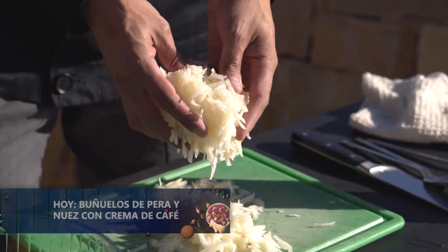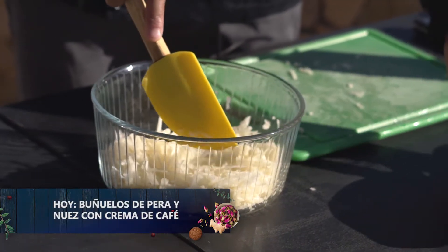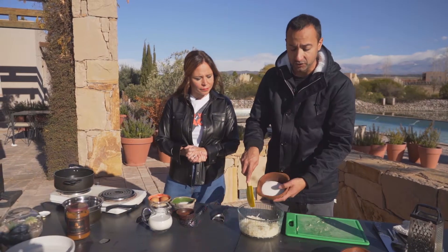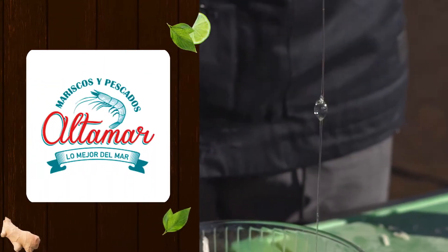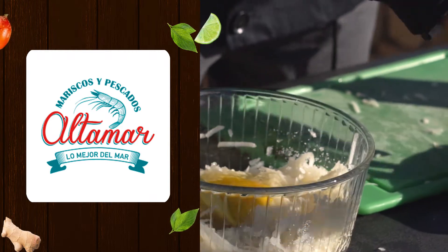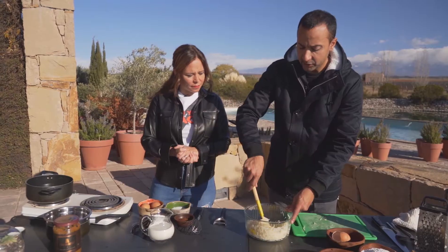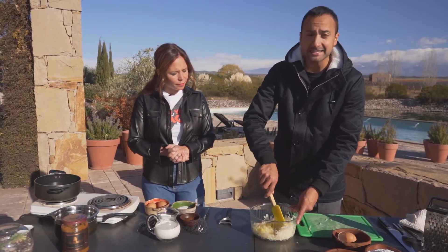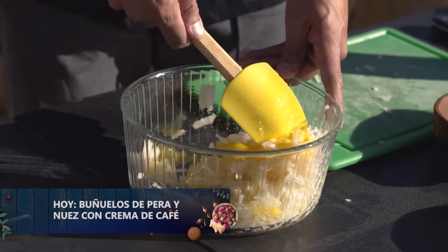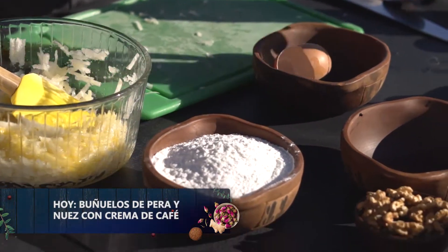Ya tenemos toda la pera rayada. Bueno, en la mezcla del buñuelo no hay que preocuparse de que tenga muchos grumos, así que directamente vamos a arrancar agregando azúcar, dos huevos, y ahora vamos a ir intercalando leche con la parte seca que tengo acá, harina leudante, donde le vamos a agregar además dos ingredientes.